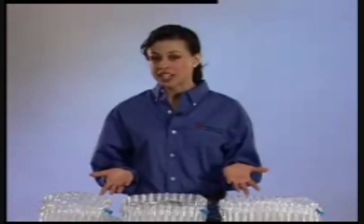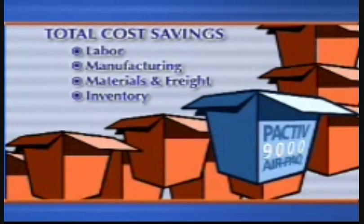Shipped flat, AirPak products occupy less space than most materials — as little as 1% of the space required for molded EPS or fabricated foam. That means fewer shipments, less storage space, and reduced inventory costs.